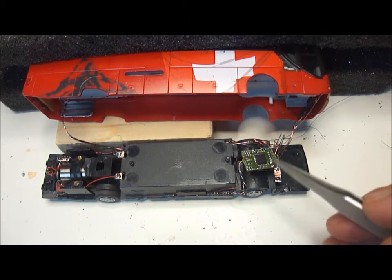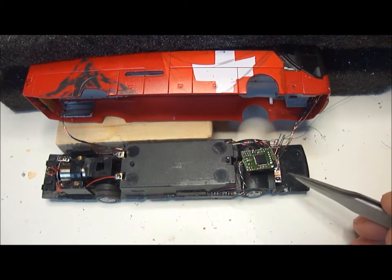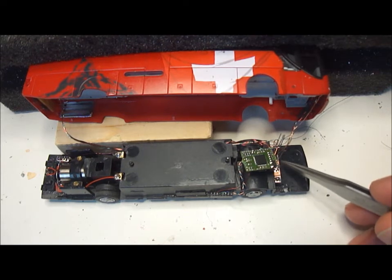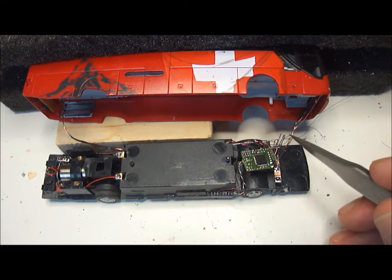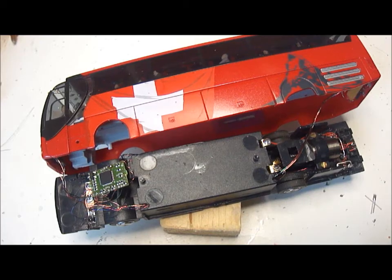We've now completed linking most of the wires up to the decoder chip, and here I've stuck down the small piece of copper clad with the junctions for both the indicators and for the common positive. All that remains to be done is the linking up of the hall sensor. All sensor connected, all wiring done.